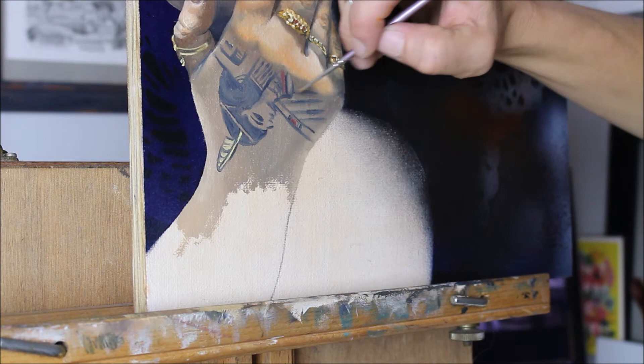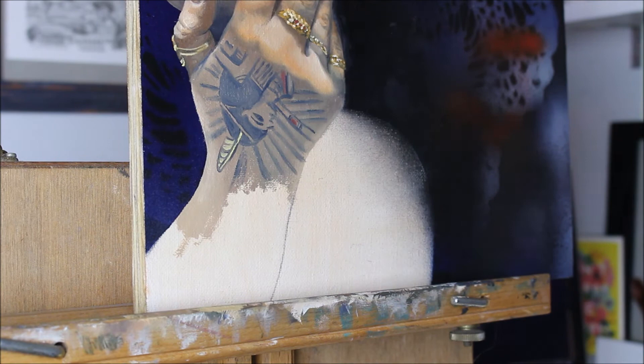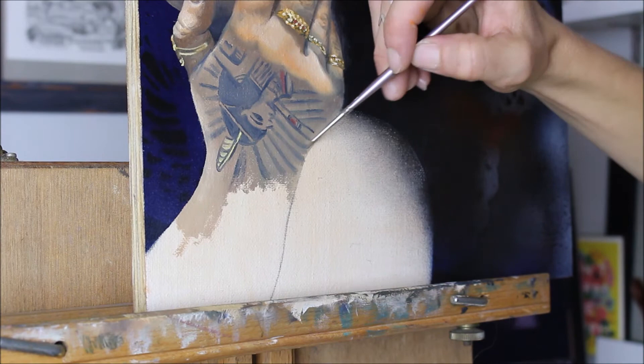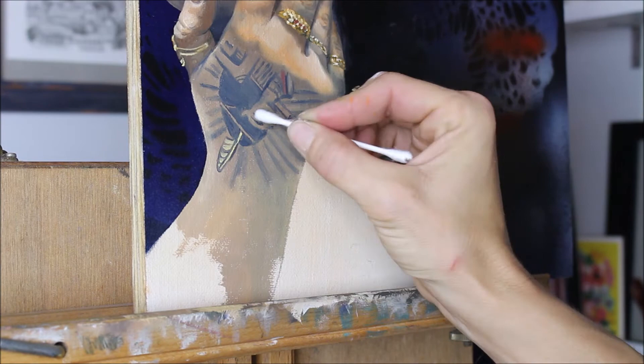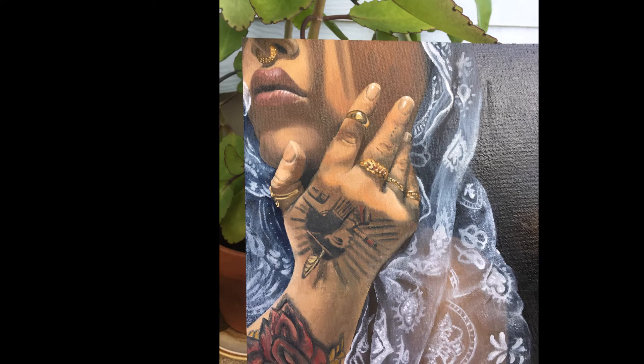Every new material, every new surface is a different challenge. For example, this is one of the first times I've ever done a successful painting of a tattoo on flesh, and I had a really hard time doing this in the past. This time I was determined to get it right, so I figured I'm going to do whatever it takes — I'll bring out whatever materials, even a Q-tip — just to blend it into the skin and make it look as realistic as possible. And at the end, I'm so glad that I did. Now next time I try to paint a tattoo on somebody's skin, I'm going to have a lot more knowledge and it's going to come a lot easier.